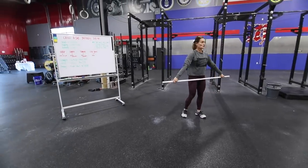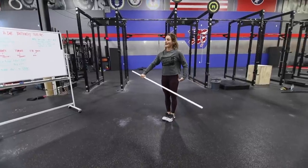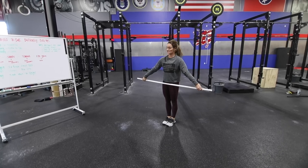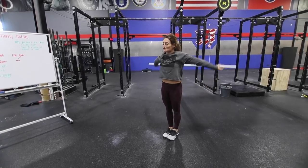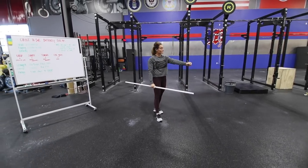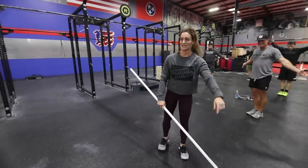You're going to stand tall, feet together, glutes squeezed, rib pulled down to neutral. Wrists are going to be in kind of a snatch grip and we're going to shrug. Come up and do gymnastic-style pass-throughs because our feet are together really tight and we're creating a lot of tension.